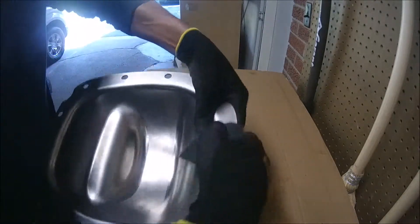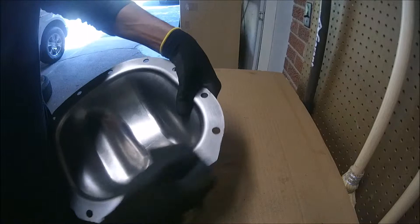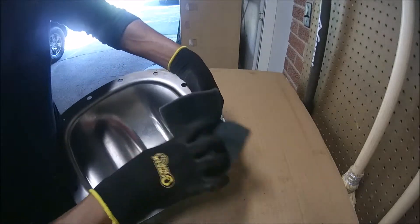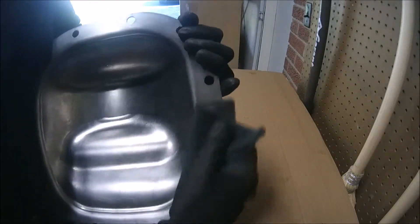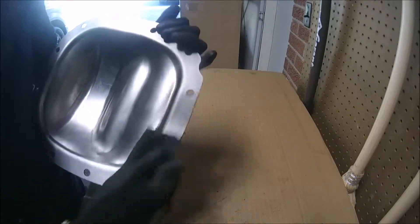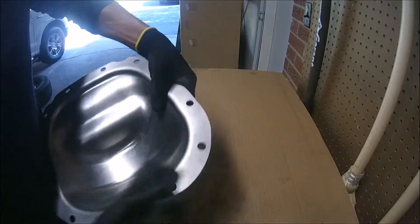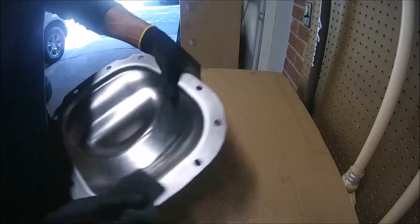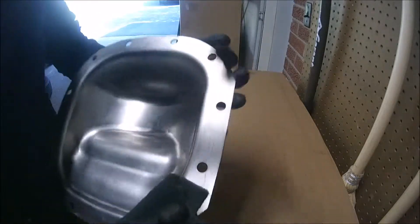Once we finish cleaning this cover with this pad — it's a normal pad used to wash dishes — this is going to remove all the remaining residue. It's not something really needed or mandatory, but it's going to give good quality to your work.